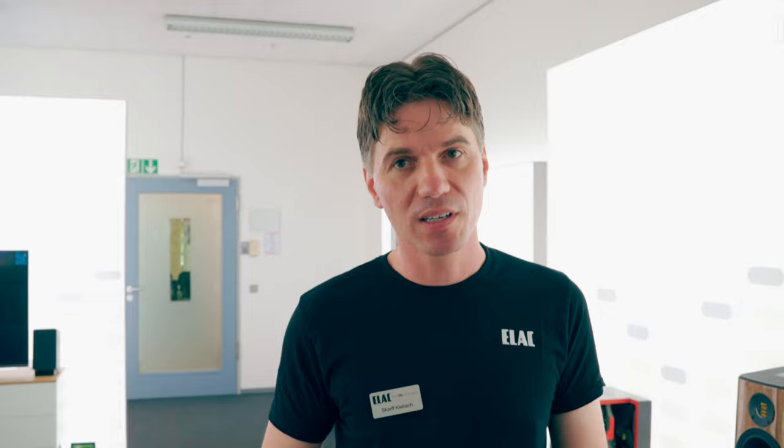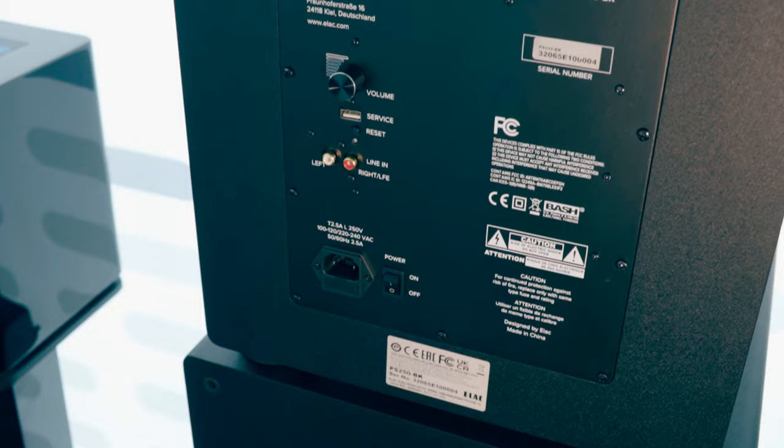We are not designing subwoofers exclusively for home theater or music — all subwoofers can be used for every application. It's just depending on your room and your desired performance. The cabinets from the premium series have a vinyl finish. In the reference series we have semi-gloss lacquering, and in the dual reference series we have high-gloss lacquering.